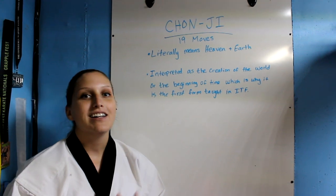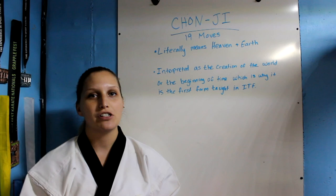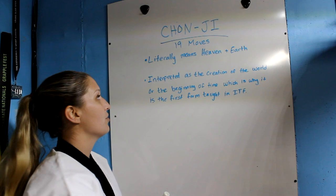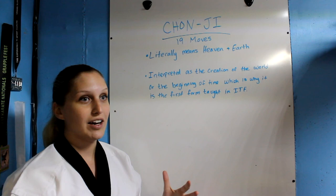Hey guys, today we're going to be talking about Chunji, which is the first pattern taught in the ITF series of forms or patterns. Chunji has 19 moves. It literally means heaven and earth, which is interpreted as the creation of the world or the beginning of time, which is why it's the first form taught in ITF — it's the beginning.